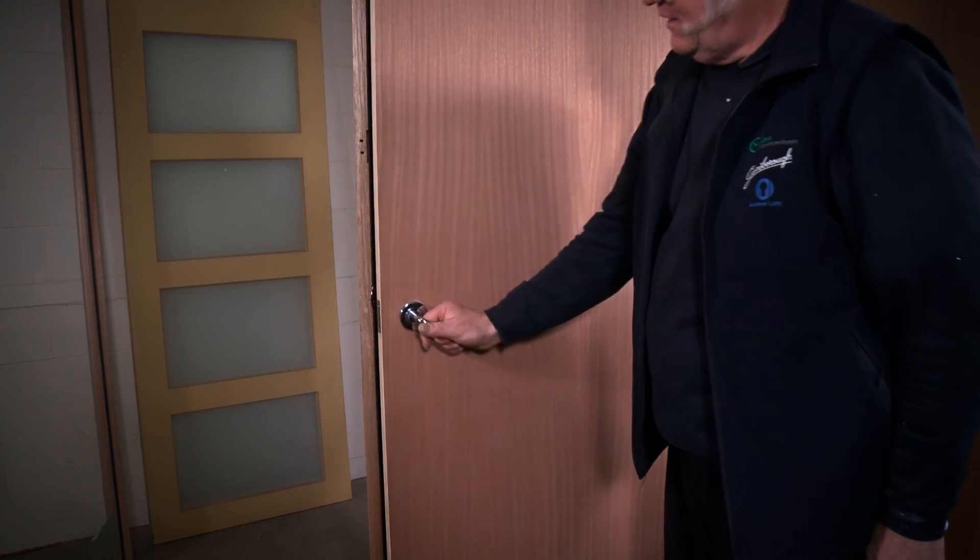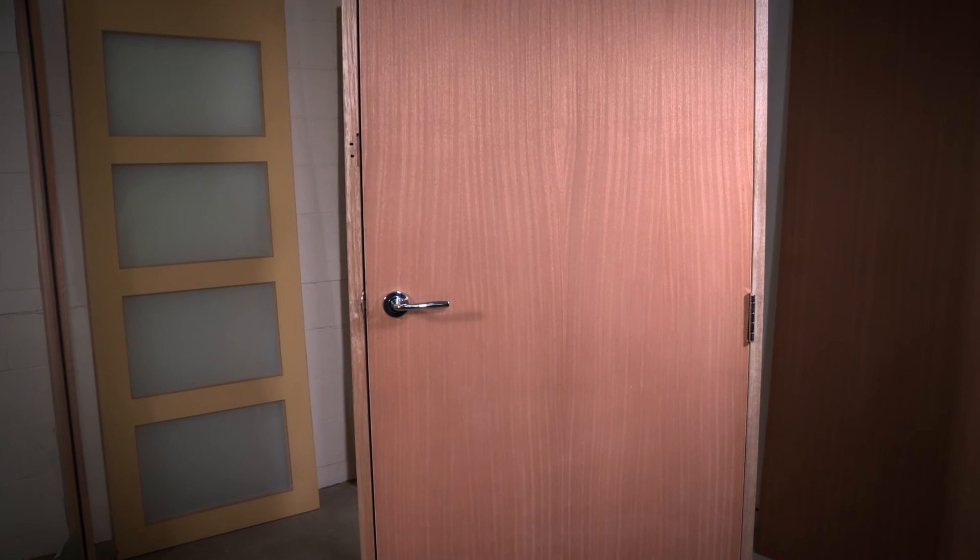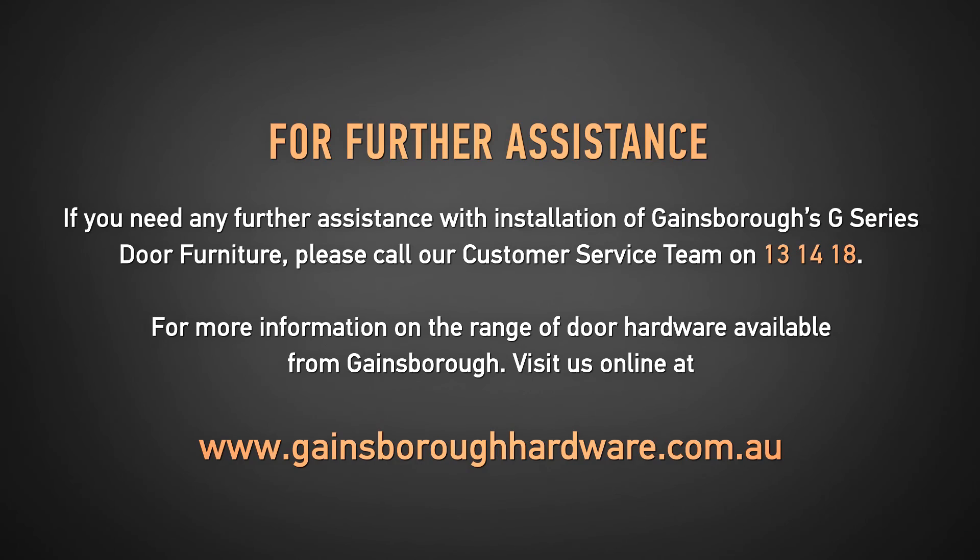Your new Gainsborough G-Series door furniture is now installed and ready to use. If you need any further assistance with installation of Gainsborough's G-Series door furniture please call our customer service team on 131418, and for more information on the range of door hardware available from Gainsborough visit us online at gainsboroughhardware.com.au.